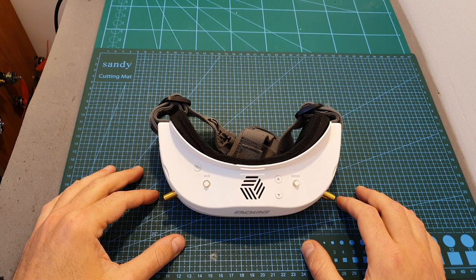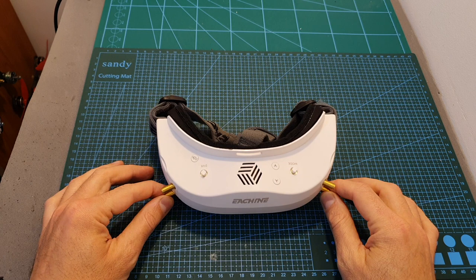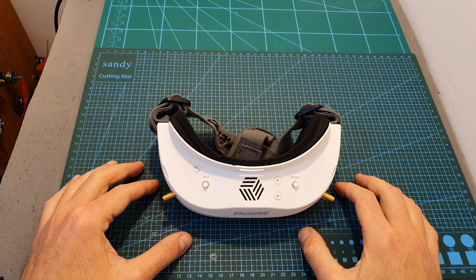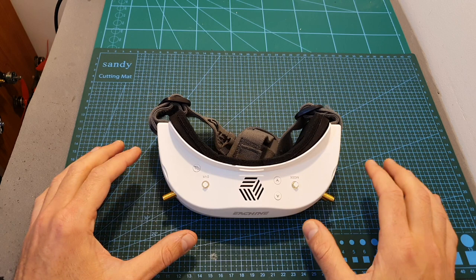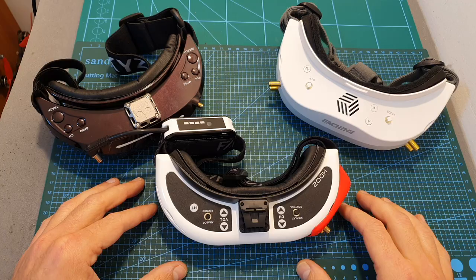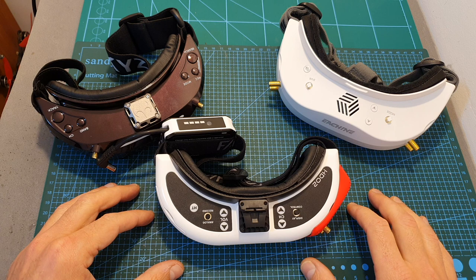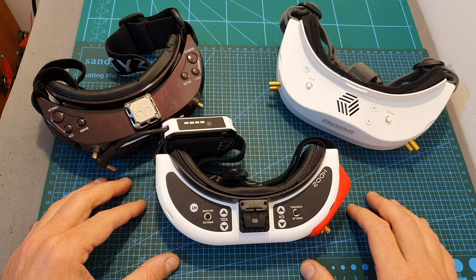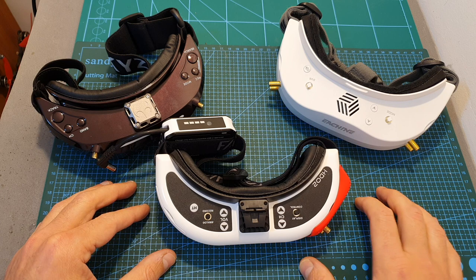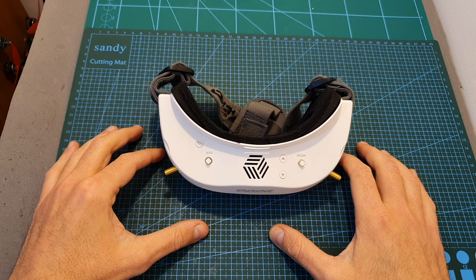Overall, the Eachine EV300D are far from perfect, but at the right price they offer good value for money. The lowest price I've seen is $265, which is reasonable for the features. However, at the list price of $320, I'd recommend adding $80 and getting the Skyzone Sky03O instead. If you can stretch the budget further, the Fatshark HD02 is available for $425 with a coupon code in the description. For a receiver, the Eachine Pro 58 at $30 provides excellent value.